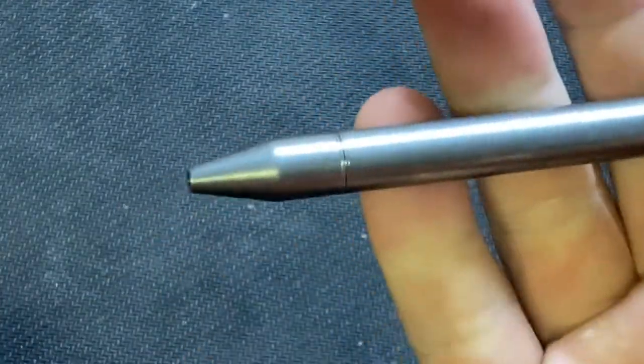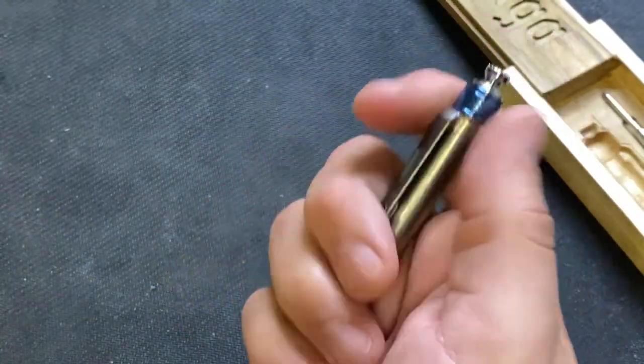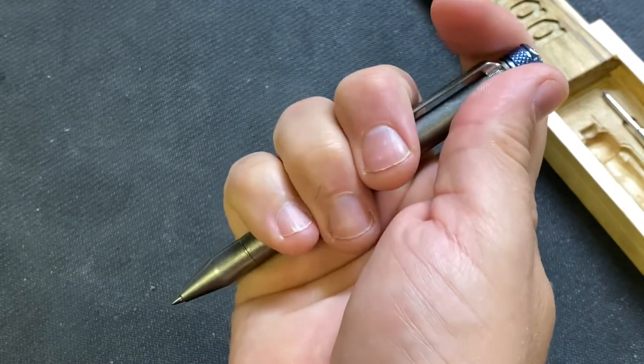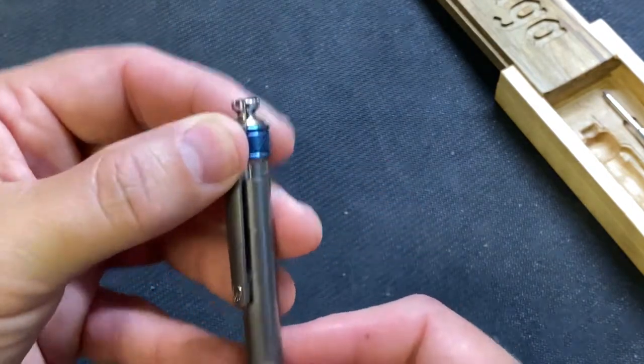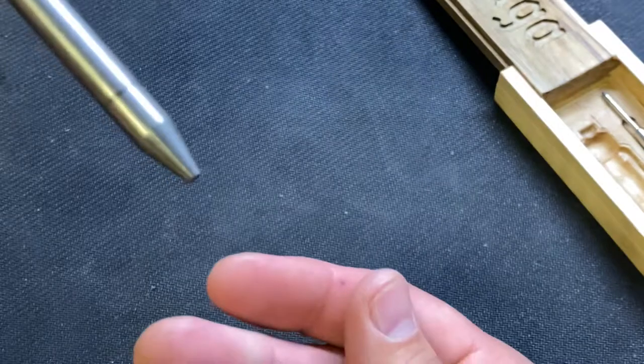So here is the pen — we'll zoom back out. Click it down, and then to release that you pull this down here. See that slides up, and then this collar just pulls down to retract the pen.